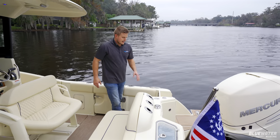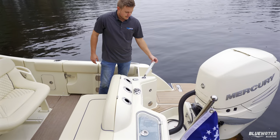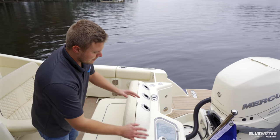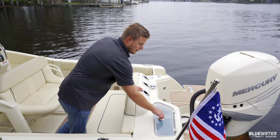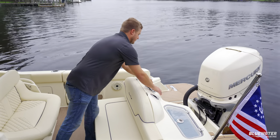Back here we have the fresh water fill and that same shower to flush off feet, sand, etc. after a sandbar visit. There's also an optional live well with a glass top, and an optional ski pylon.